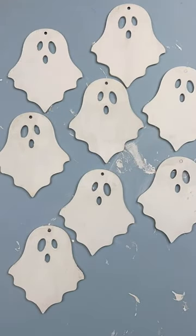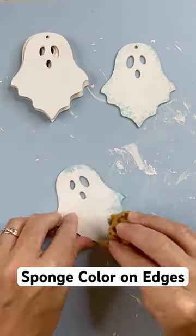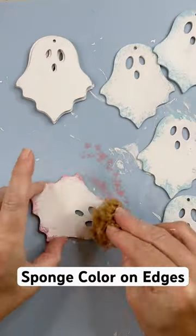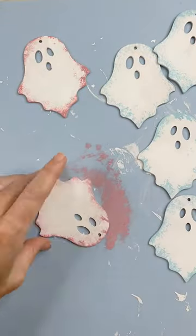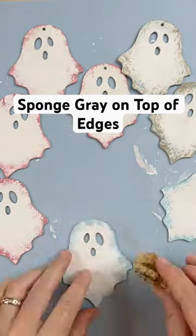From there, I took a sponge and just sponged a little bit of color around the edges. I painted four ghosts blue and four ghosts pink. From there, I sponged another layer of gray right on top of that pink or blue — it just kind of toned down that color.